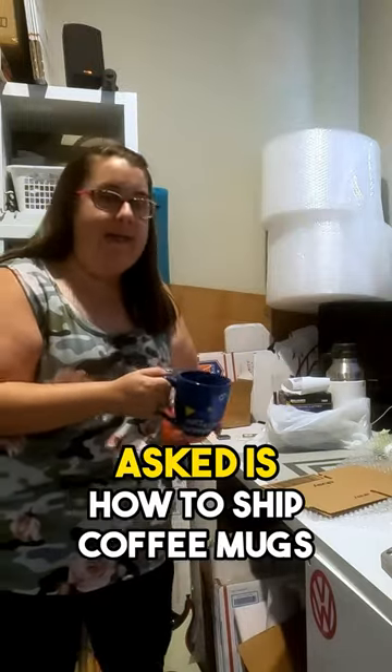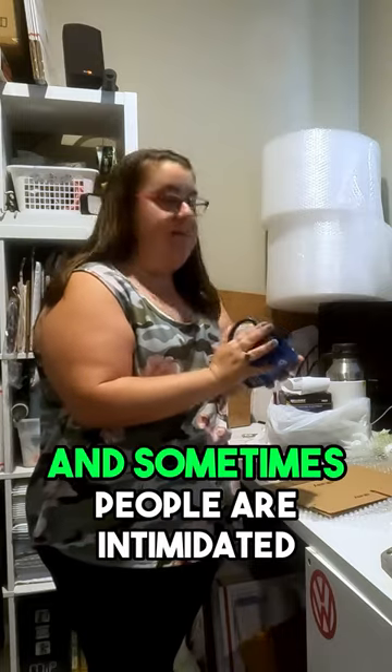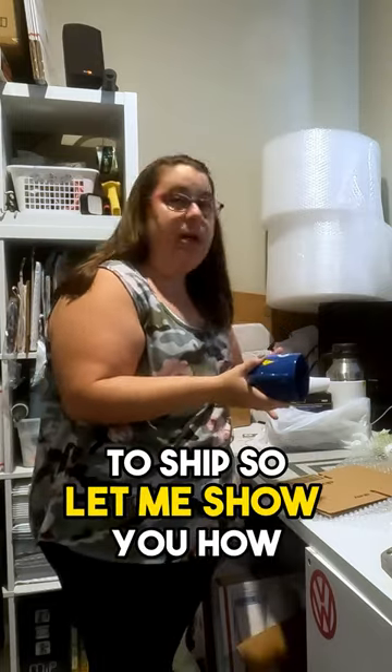Hey, another question I always get asked is how to ship coffee mugs. I love selling coffee mugs, and sometimes people are intimidated that they're fragile and they're hard to ship. So let me show you how I do that.